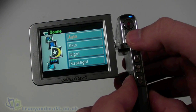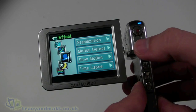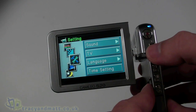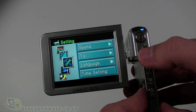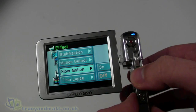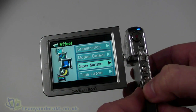The menu includes white balance, auto scene selection, stabilisation, motion detection, slow mode, and time-lapse mode — which is quite cool. There's also sound, TV output, language, and time settings, then back to the recording mode settings. Looking at the slow motion modes, it appears to be just an on/off toggle — we'll look at those in more detail when it comes to the full review.